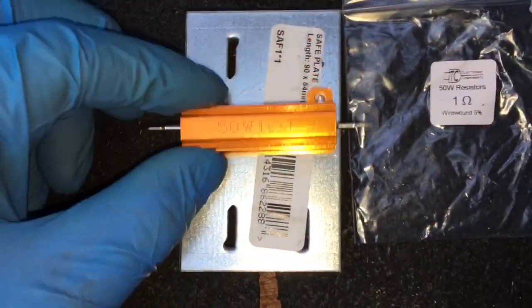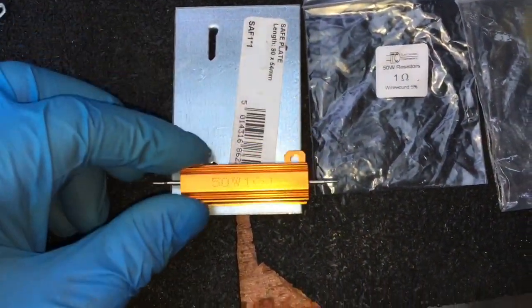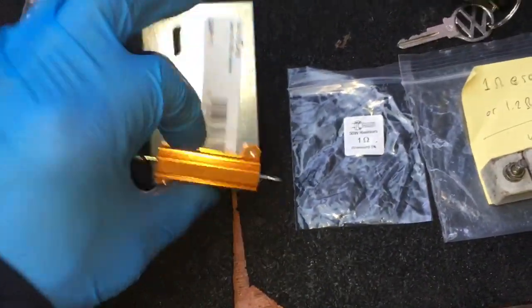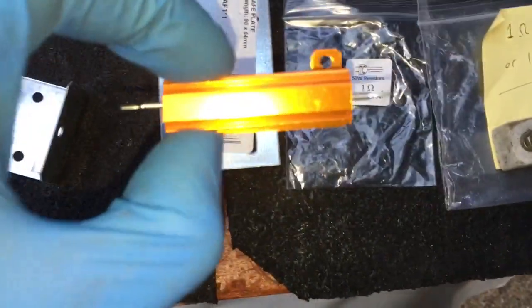I'm going to mount one there and the other one as well — I bought two of these to replace the old ceramic type. I'll mount one on this bracket here and attach the other one to something else just to dissipate the heat until proper aluminium plate comes. So that's the one you want — let's head around to the car.